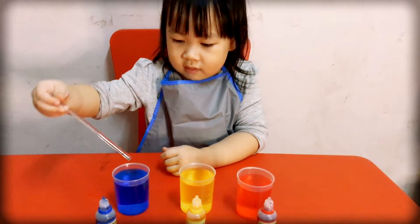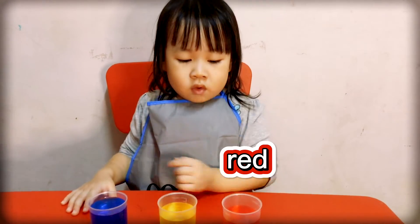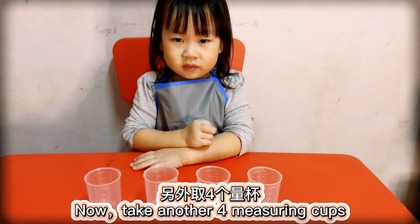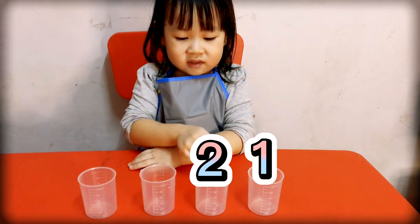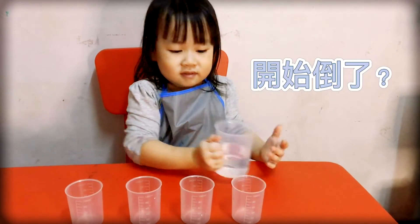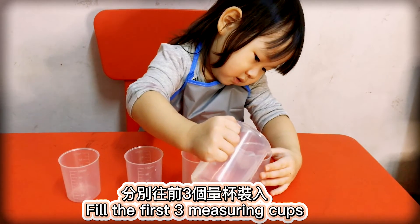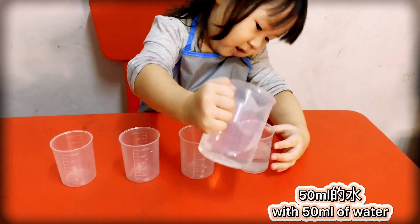I have 3 colors ready. Now take another 4 cups — 1, 2, 3, 4. Fill the first 3 of those cups with 50ml of water each.